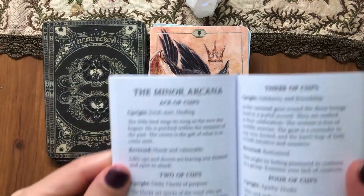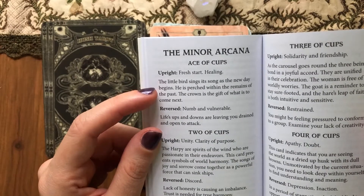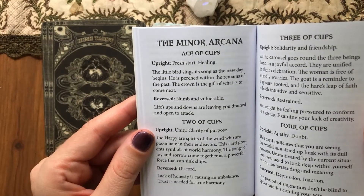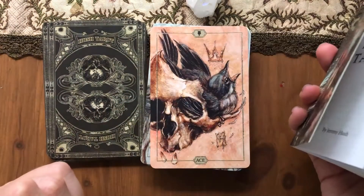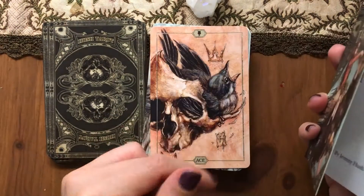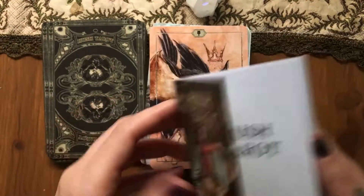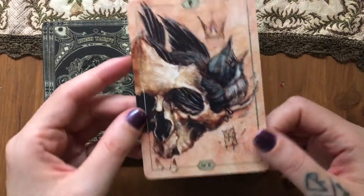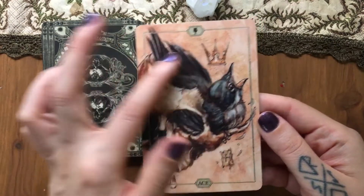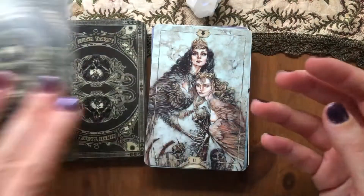Let's check the guidebook for the Ace of Cups. It says: a bright, fresh start, healing. 'The little bird sings its song as the new day begins. He is perched within the remains of the past. The crown is the gift of what is to come next.' So that's how it was chosen — if you leave the past behind, you'll be rewarded. Like I said, not your usual deck.